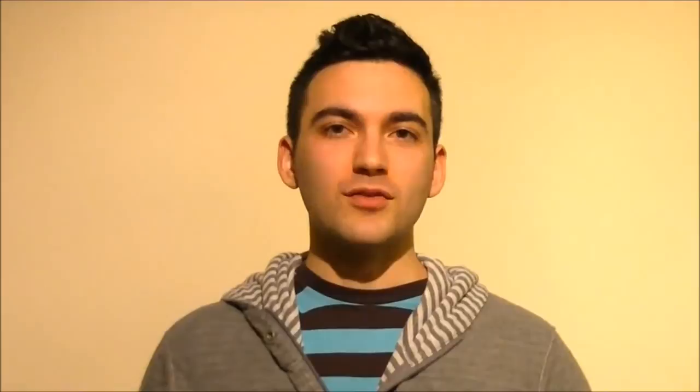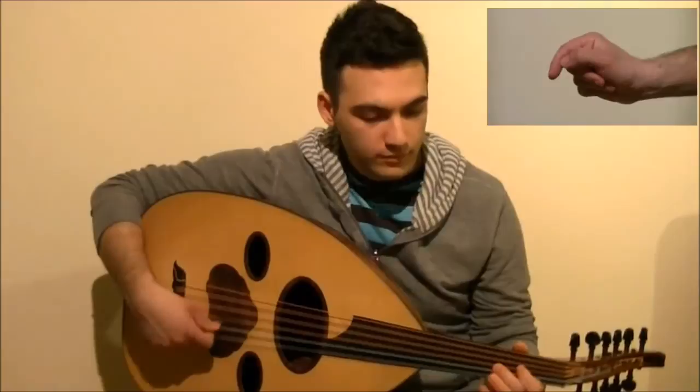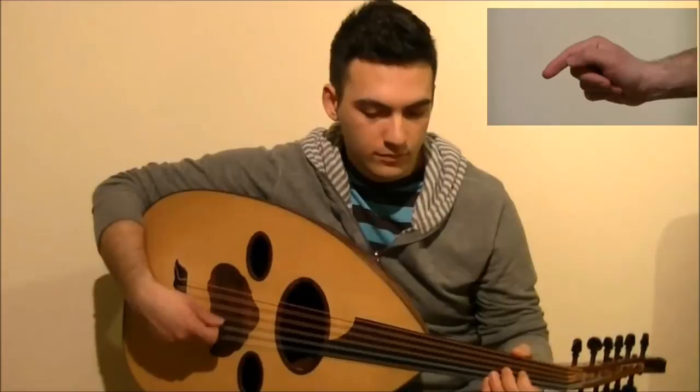Here's a small example of the song that I'm composing. Listen to it and try to count along with your finger. 1, 2, 3, 4, 5, 6, 7, 9. 1, 2, 3, 4, 5, 6, 7, 8, 9, 10.